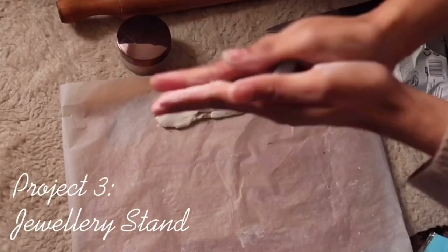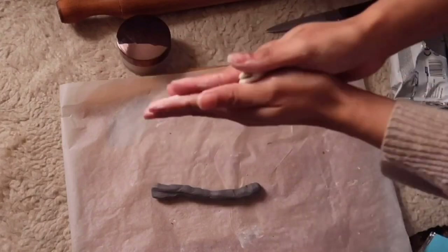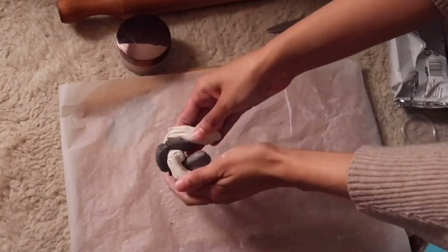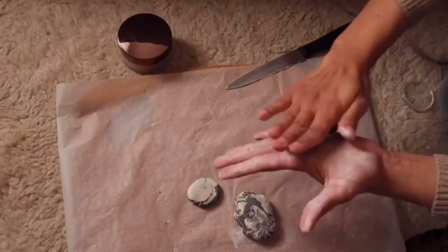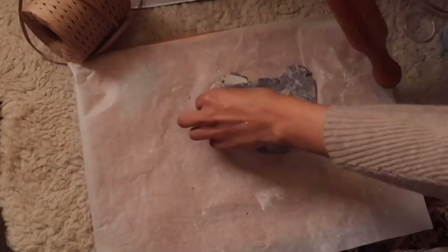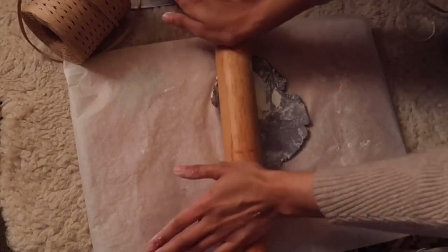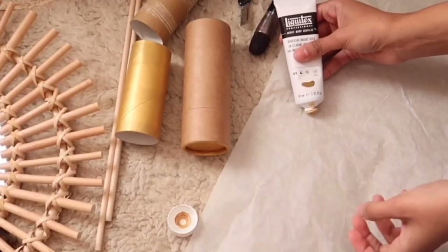Remember when we tore off the edge of the bowl? Don't throw that away because we'll be using that for our third DIY project. I took a little bit of gray colored clay and mixed it together with the leftovers to create a marble look for this third DIY project. Roll it into a ball and just press it down. Using the rolling pin, just flatten it out until you're happy with the shape, and you can just leave it to dry for 24 hours.